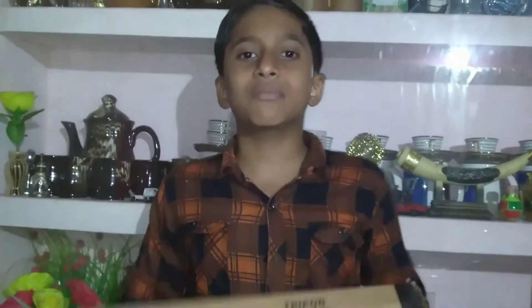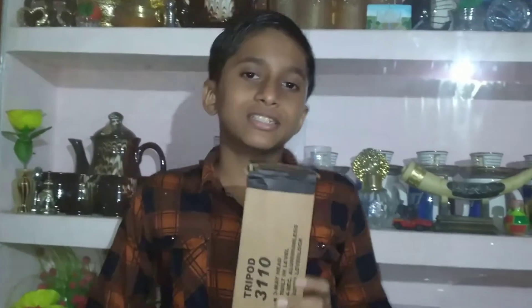This is a tripod. If you want to see a review of this video, you can subscribe to my channel and click the bell button to get a notification.